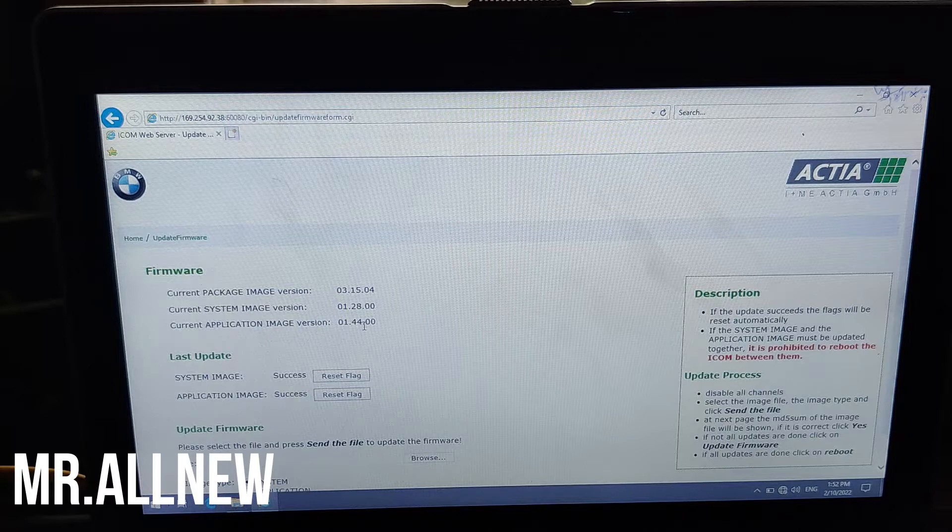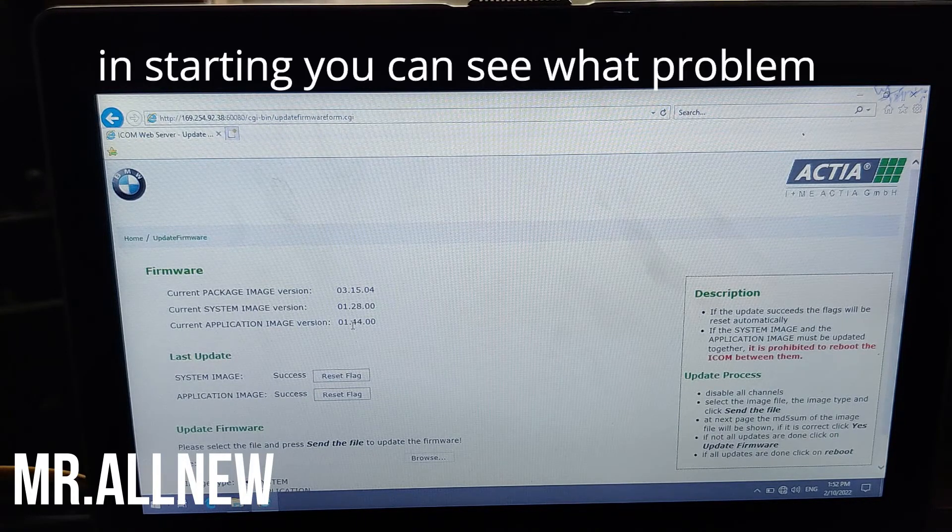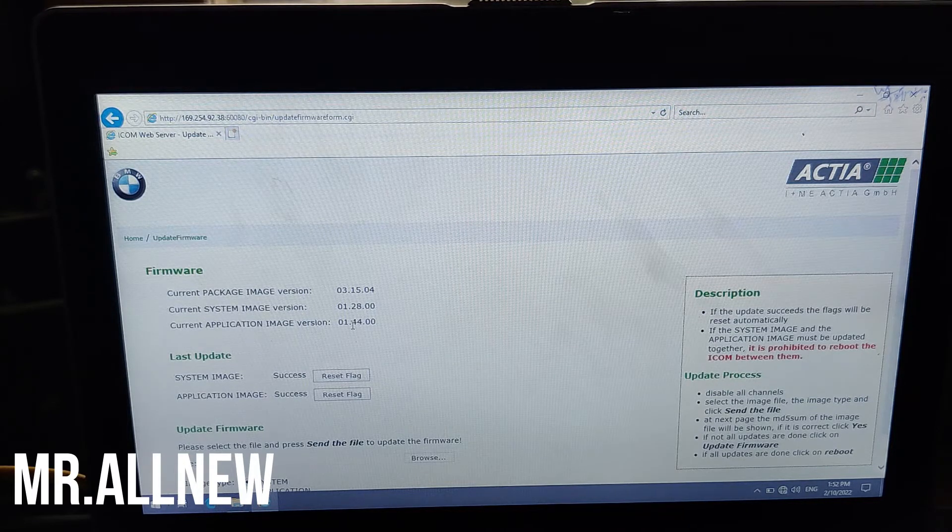Here you can see the current application image version is 1.44 — that is the latest version. But I am showing you the old version in a separate video — before updating, my current application image was version 1.41.00.